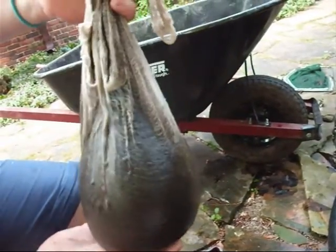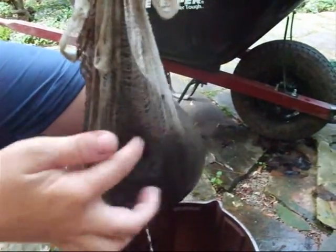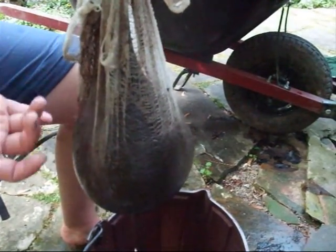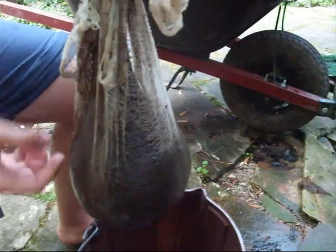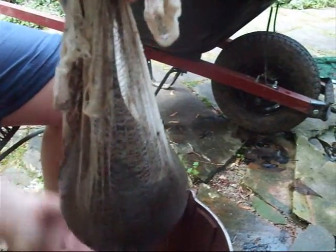We've been straining it in this nylon stocking here. And then we have cheesecloth over that - just a thin layer because we're starting to get holes within here from all the little particles. Sticks would get in there and poke holes, so we did that to keep as much in here as we can.